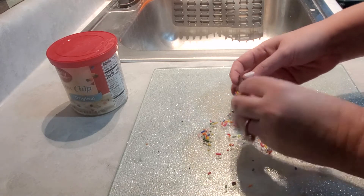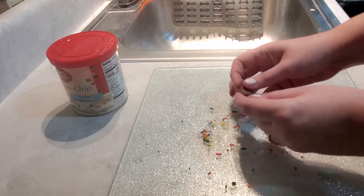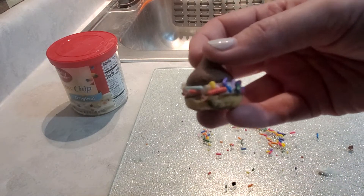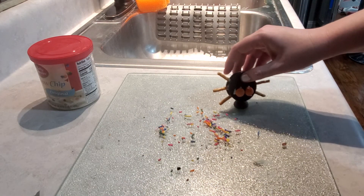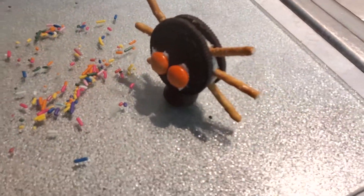If you made it to the end, here is the bonus: grab another Hershey Kiss and place it under the first one. This will put the spider on a stand and double the cuteness. I'm curious which one of these was your favorite. Thank you guys for watching — I'll see you in the next one.